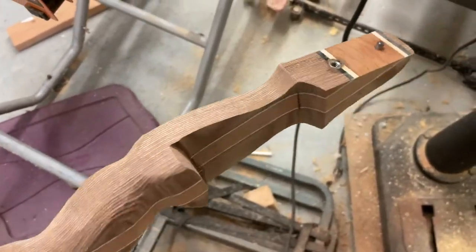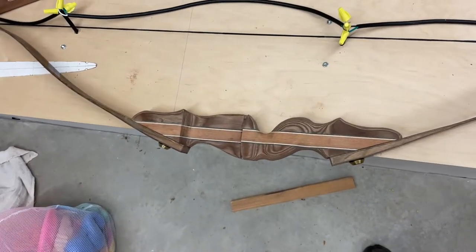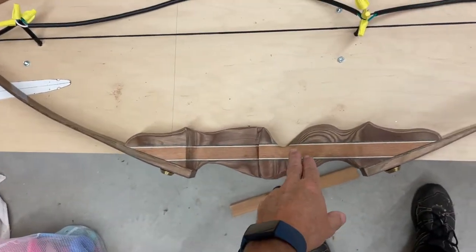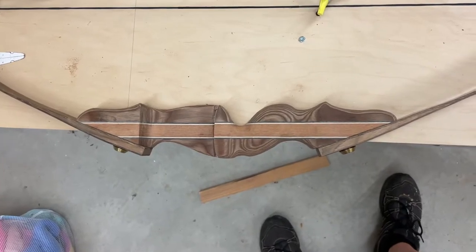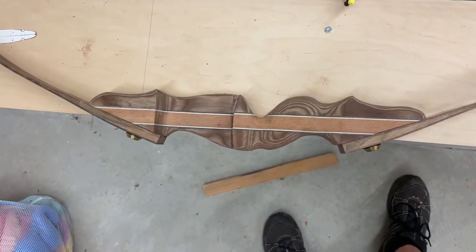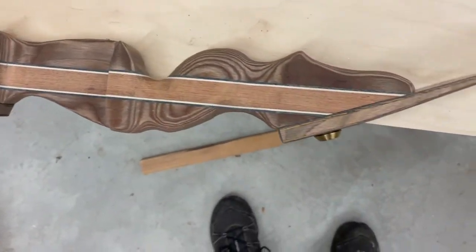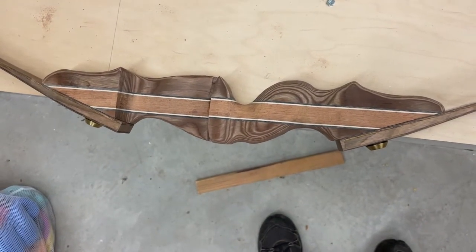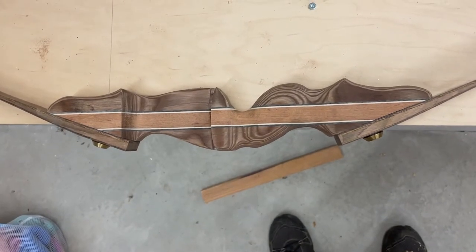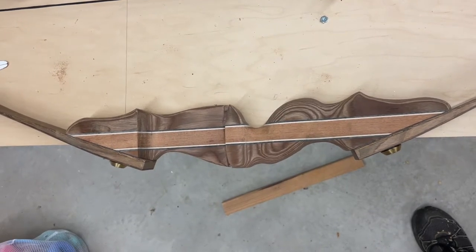I've strung her up — still in the shaping phase of the riser, getting a lot closer. The handle is still a little too thick width-wise so I'm working on that, just going to keep working it down to the shape. I'll start eventually rounding off where the limbs are and get that piece done. It takes a while but it's kind of cool doing this because you start to see the shape coming about as you're sanding. The drum sander method is really working well — just going slow with it.